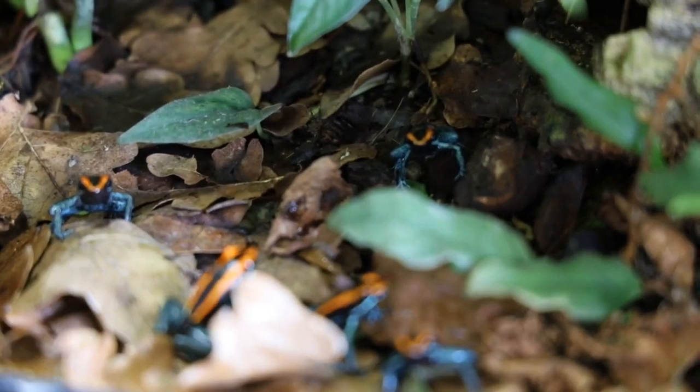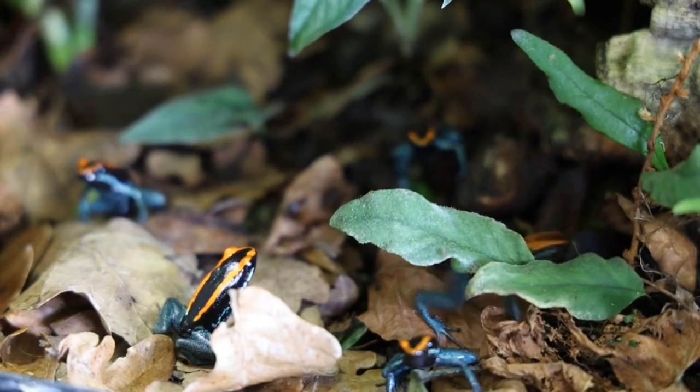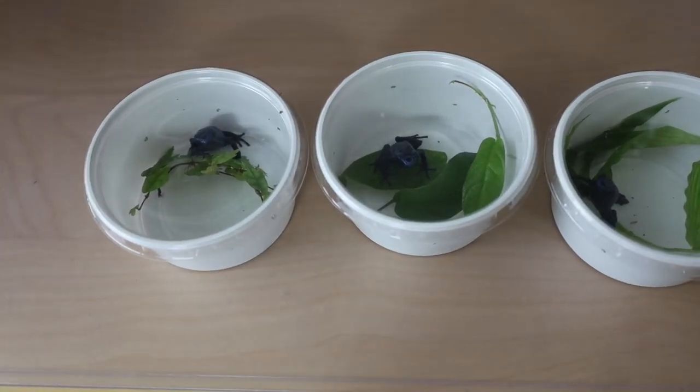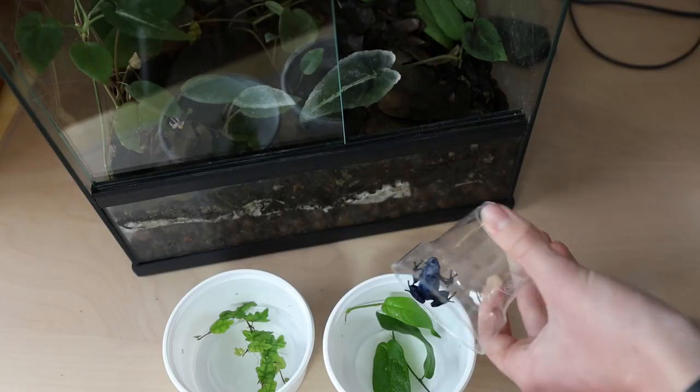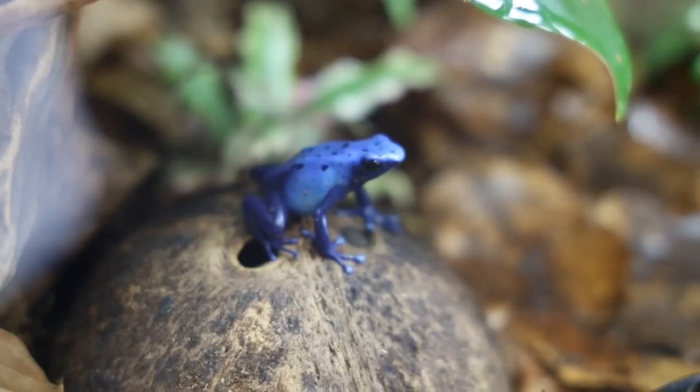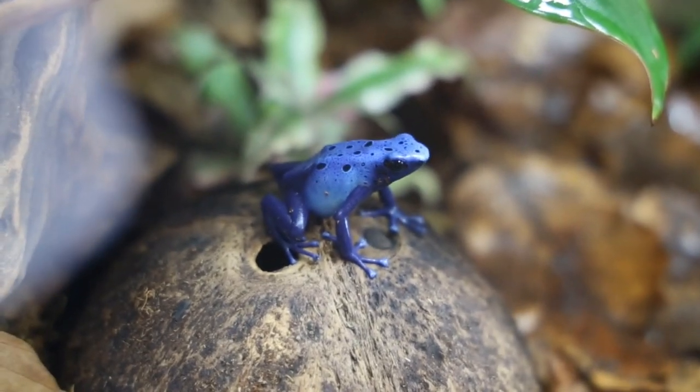Hello everyone and welcome to another video. Today's video will be a shorter one where I'll be showing you how to transport dart frogs. I'll be showing you both what type of enclosure to keep the frog itself in, how to catch the frog, and how to protect that box from heat or cold during the trip. So this will be useful both for the seller and for the buyer.